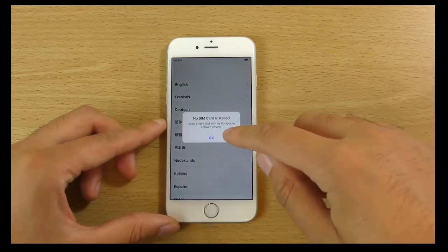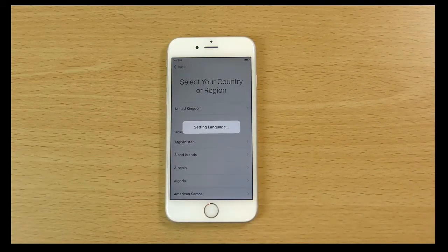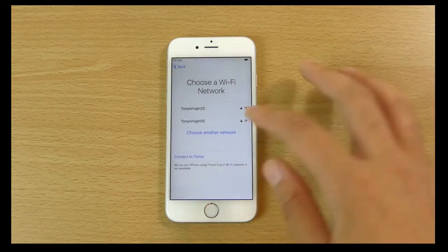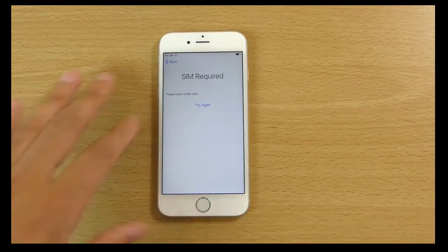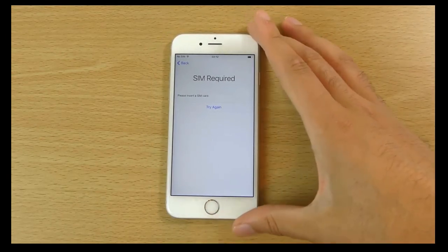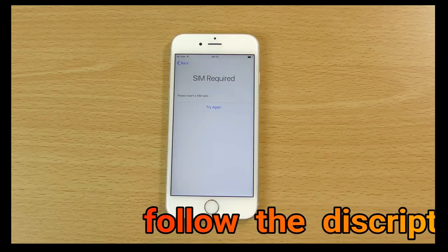I need to put my SIM in obviously. You can see it's coming with iOS 9. I need to put my SIM in, and I think I might have to leave it here for this video, folks. To put my iCloud settings in et cetera, and then I'll do another video checking it out.